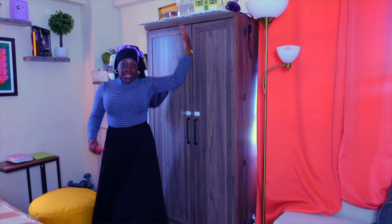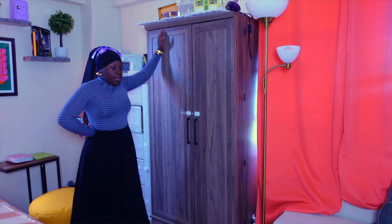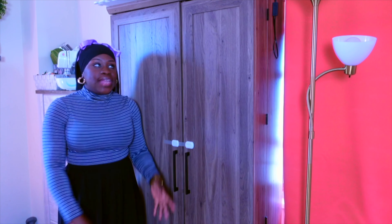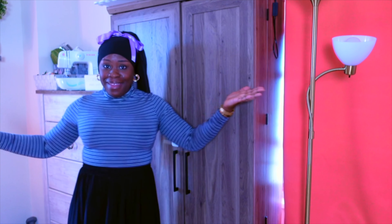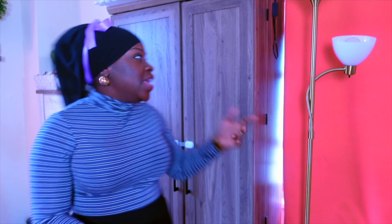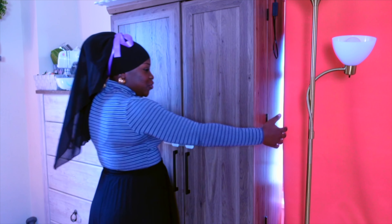So this is my yarn storage. Are y'all ready to see what's inside? Because I'm ready to show you. We need to get a little bit more closer so you can see the yarn in more detail. So this is my yarn storage.